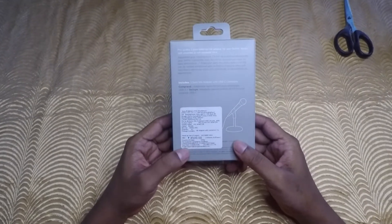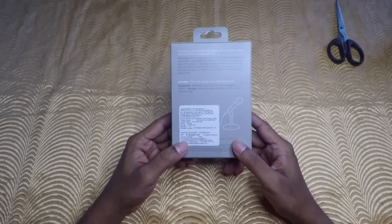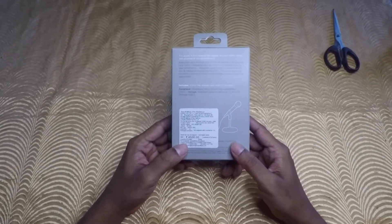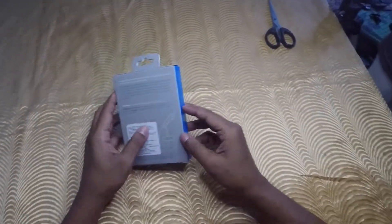I bought this from RCT Mall Ghat Koper. It is 4,500 MRP, so I got a discount for 4,200. So I will unbox it.